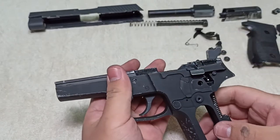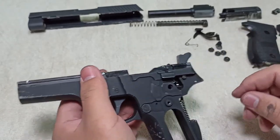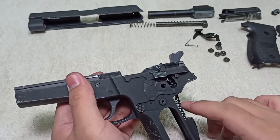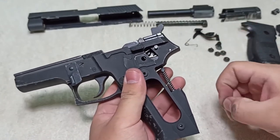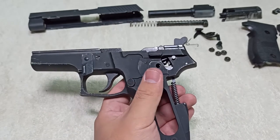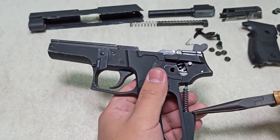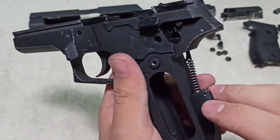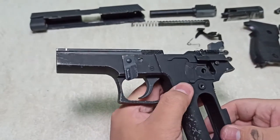That is probably the hardest part of the reassembly — finding the sweet spot for the hammer spring to hook onto the hammer. After that, put your locking peg back in to prevent it from sliding out. For this one, I recommend using pliers to clip it in because it has a protector ring on the outside, making it very hard to knock with the hammer.